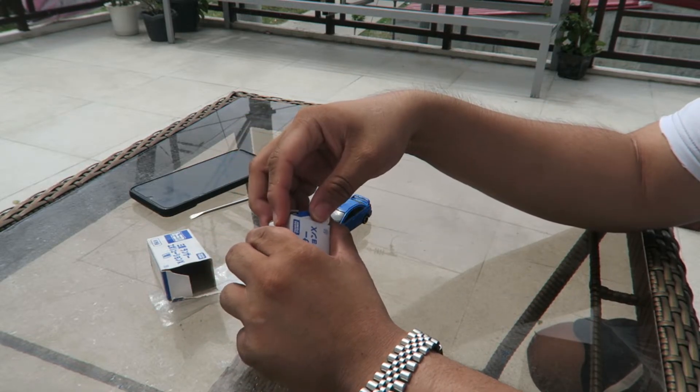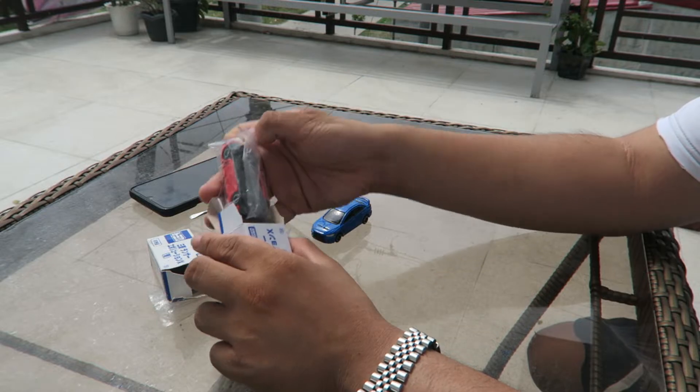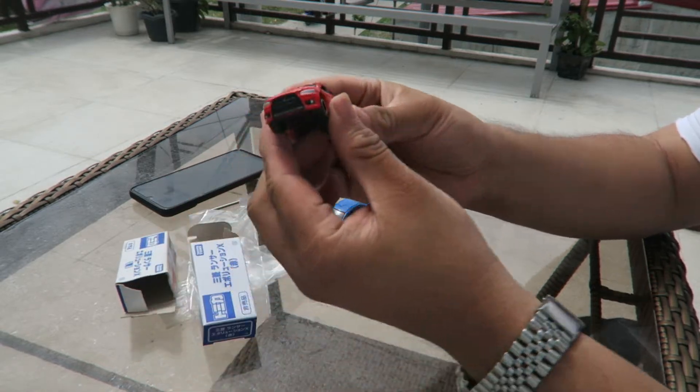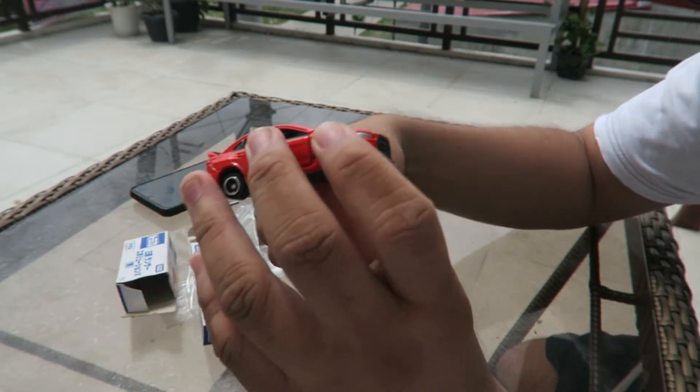This is the red version. It's the same casting, but the color is red. I think I like the blue more. It's the same version — just red, just the color red.